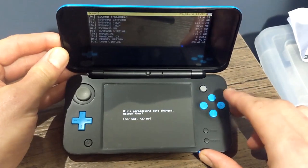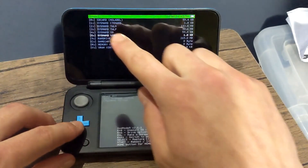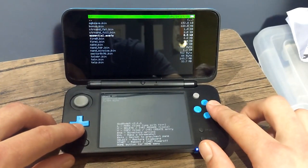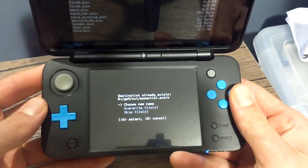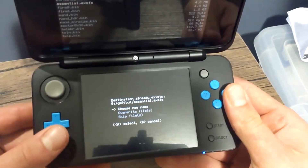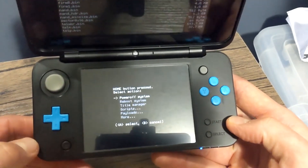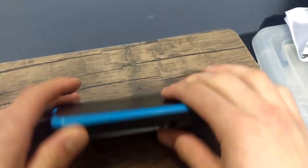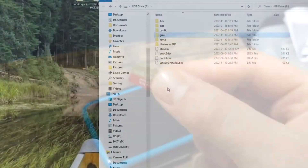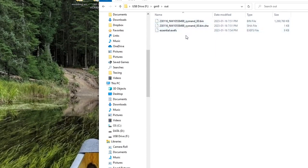When the backup is complete, press A, press B, then press B again and click A to relock write permission. On the top screen, scroll down to SysNAND Virtual and press A. Go down to essentials.exefs, press A, then on the bottom screen scroll down to GMOD9 out, press A. If you see 'Destination Already Exists', click Overwrite Files and press A to continue. Press the Home button to go back to the menu and press A on Power Off System. Your NAND is now backed up.